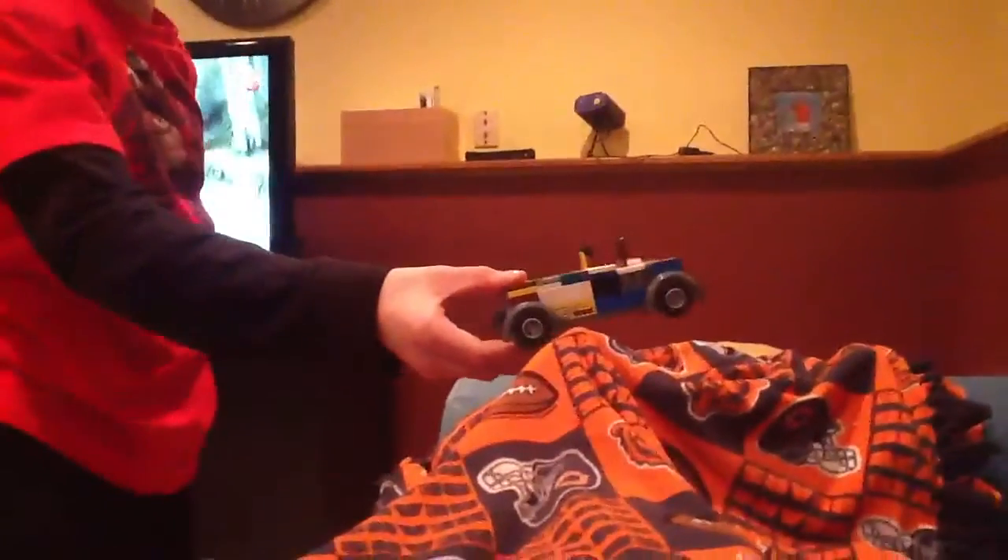This is the Lego future car. Made out of Legos, the whole thing — you can make it really easy. You just need three engines, a lot of blocks, a lot of smooth things, and these wheels and these little caps.